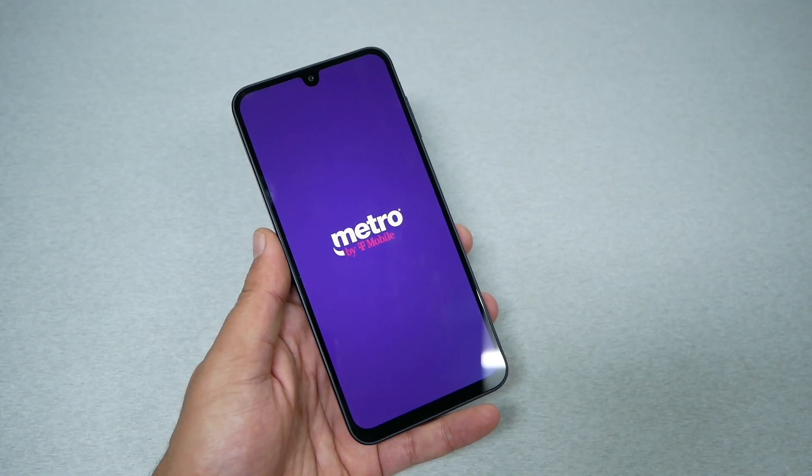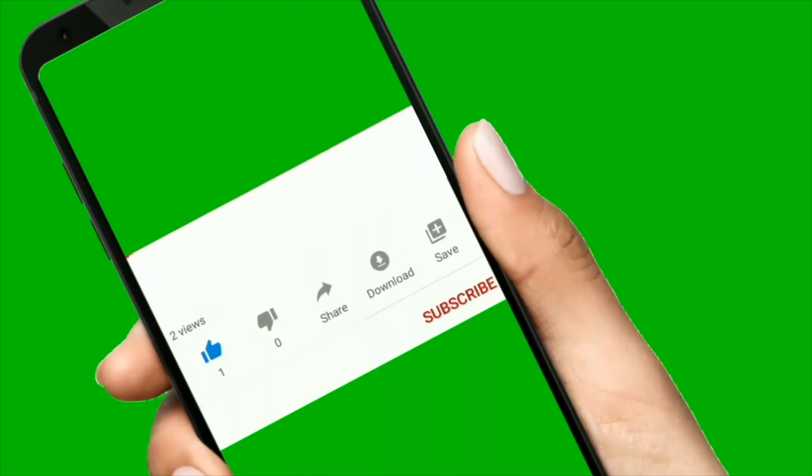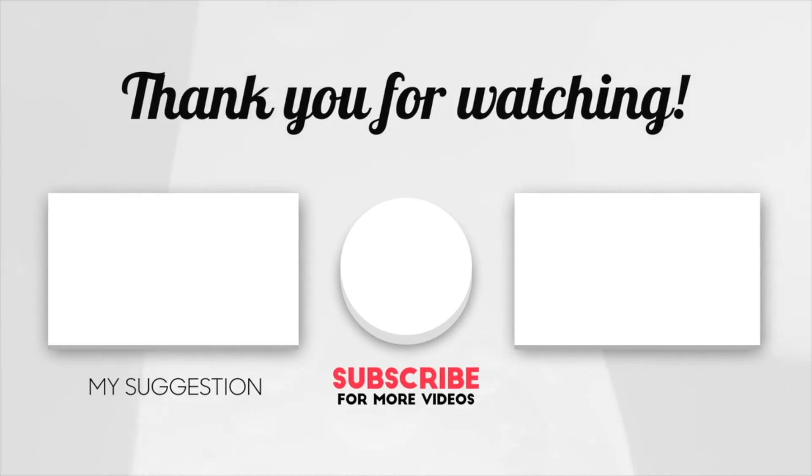Now if that doesn't fix it, maybe the phone was not charged up or maybe you have other hardware issues. I hope you guys find this video helpful — if it did, thumbs up and subscribe for more here on Variety Stick 2. Thank you so much for watching, and we'll talk to you in another video.